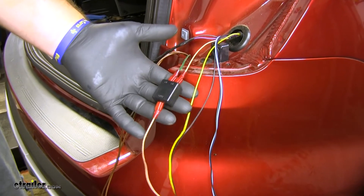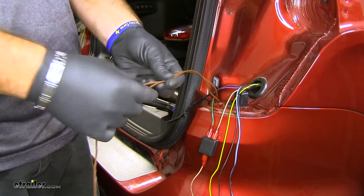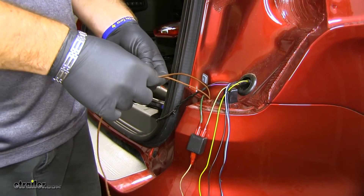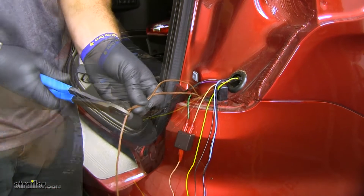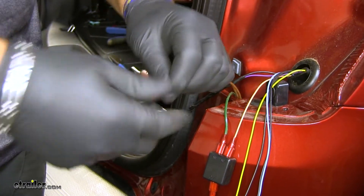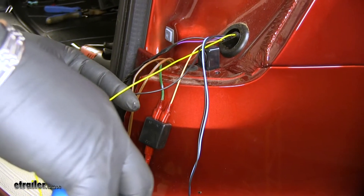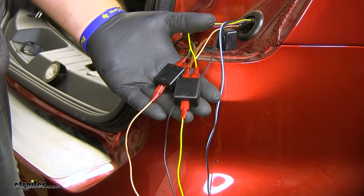Our brake light is going to double as our turn signal. Next we're going to take our two brown wires — the brown wire coming off your wiring from the front of the vehicle, and the extra brown wire from your kit bundle. These two are going to be tied together, so make sure when you cut your extra piece of wiring you don't cut it too short — you want to get it about exactly to where we're going to be tying it in to our yellow wire. We'll take one of our other diodes, put that in place, take our yellow wire which is our running lights, and do the same thing. Now we have our turn signal, brake lights, and running lights done on our passenger side.